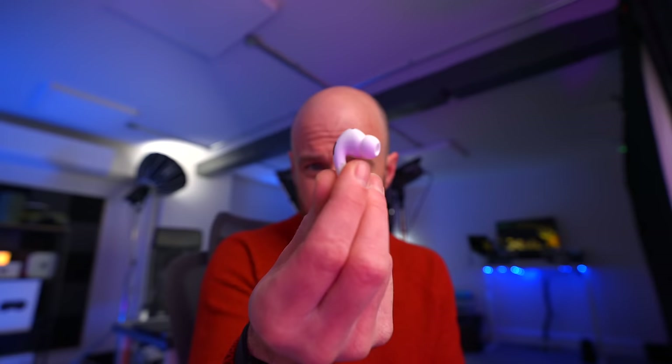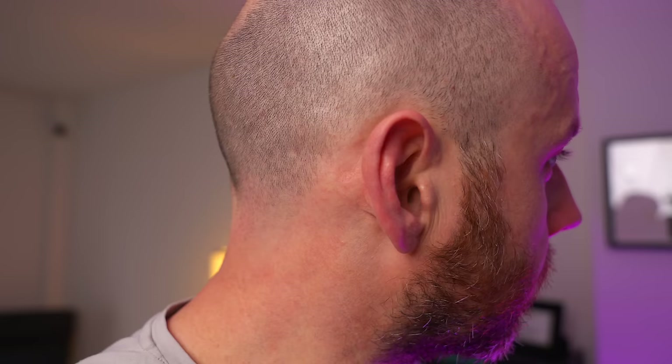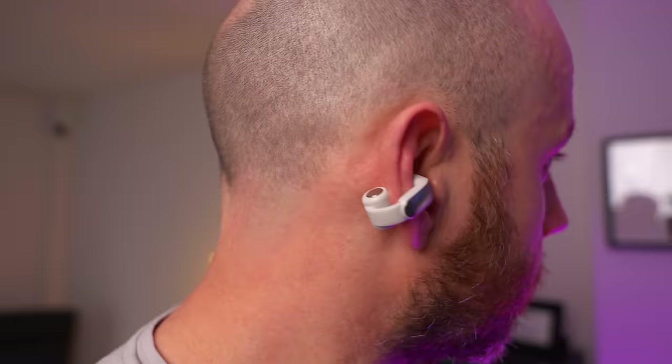Let's start with what an open earbud is. This is an AirPod Pro — a standard in-ear earbud. It goes into your ear, fills your ear canal, and creates a seal, which means you get the best sound and the best noise cancelling. These don't. Rather than going into your ear, these go on your ear and pipe music down into your ear canal, but they don't fill the ear canal, which means you can still hear everything going on around you. The idea is that you can hear what you're listening to, but also be aware of what's going on. As a result, these don't have noise cancelling — they're the opposite of noise-cancelling earbuds.